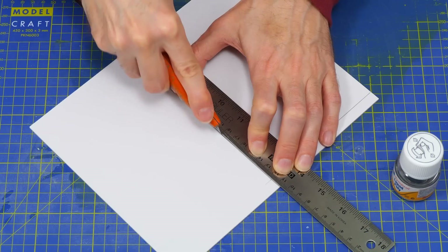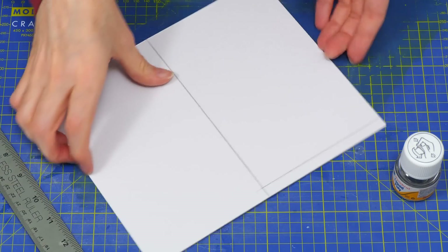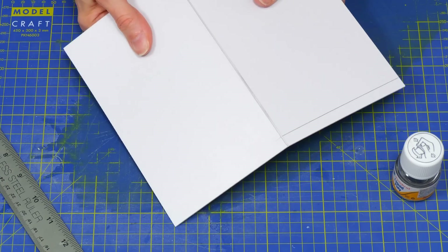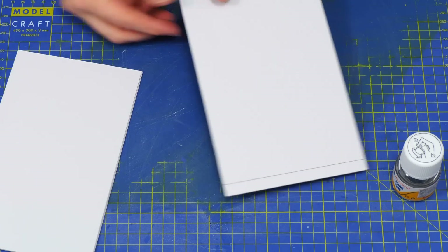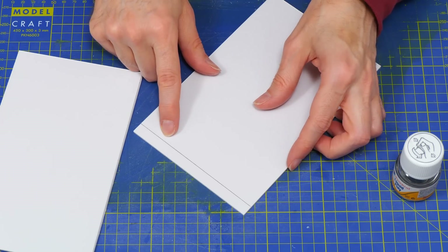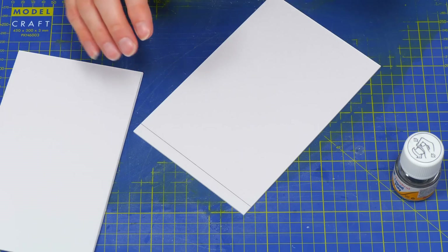That must be enough — I can feel I'm just about going through in places. It's heavily scored. I'm going to try to keep this on camera for the snap. And there we are — it's worked, we've got a nice edge. I'm going to continue cutting this piece, designing and cutting a few other pieces, and I'll come back to you after that.